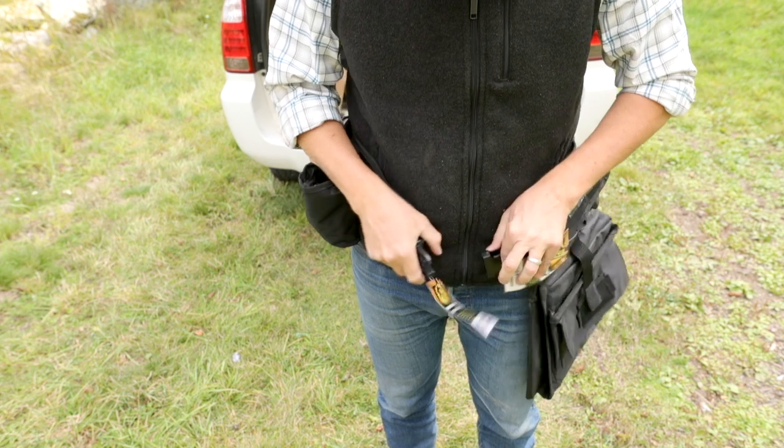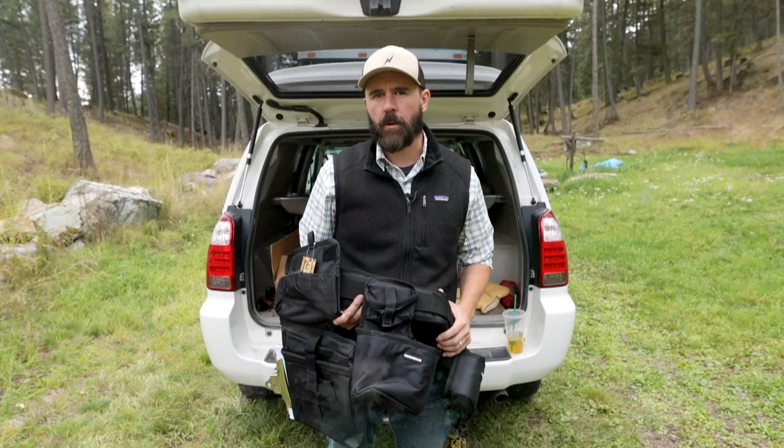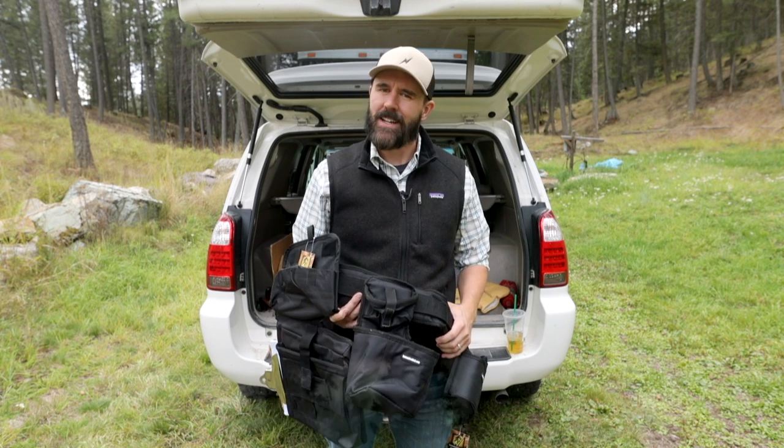Introducing the all-new Catman 2 from customtoolbelt.com. In this video, we'll do a features walkthrough of this tool belt, talk about what's new in the Catman 2, and show you how to load her up.